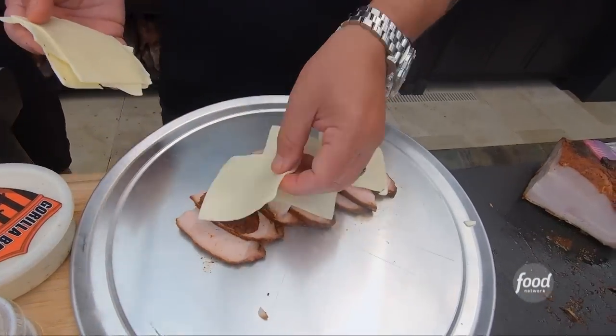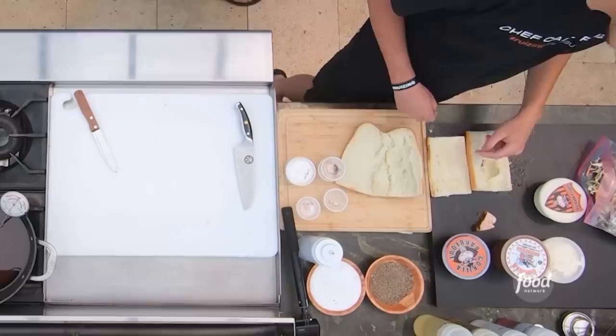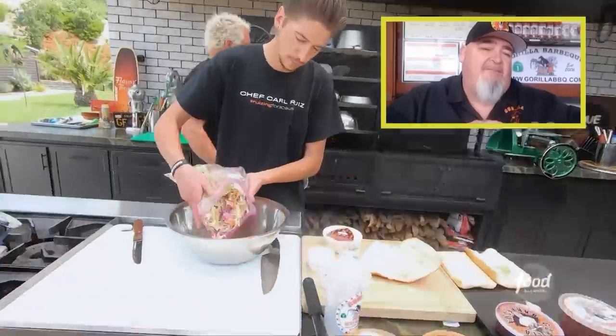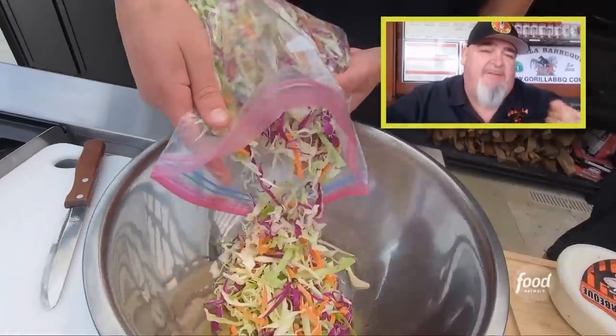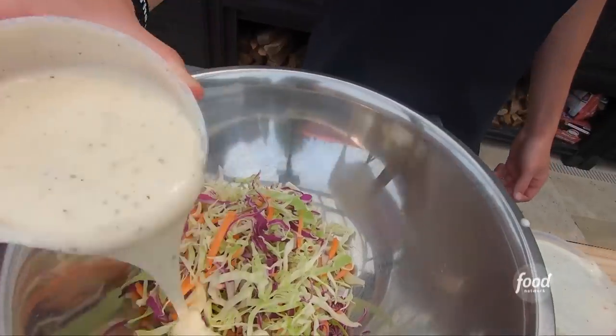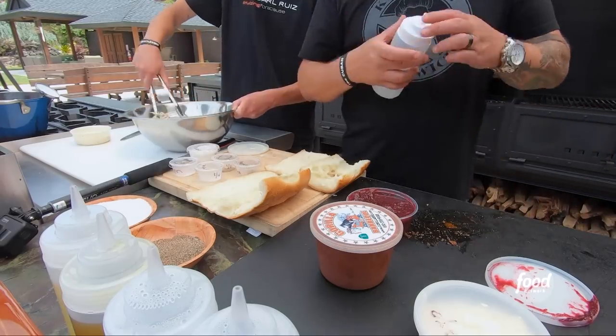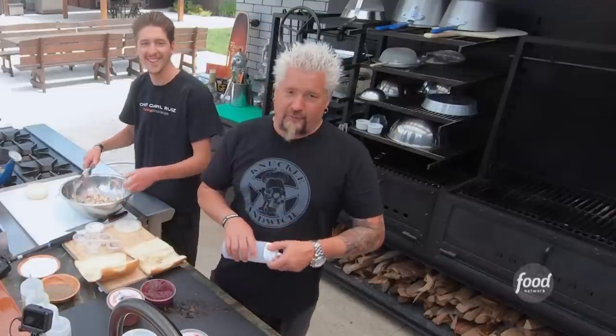We're going to drop this in the wood-fired oven. What's going up next? Get your rolls, cut them, and then the coleslaw — I have hand-cut red cabbage, green cabbage, and carrots. I sent you our house coleslaw dressing to mix with it. The barbecue sauce could go in the squirt bottle — that's an easy vessel for application. Thank you, Gorilla.